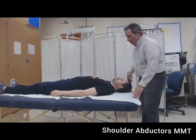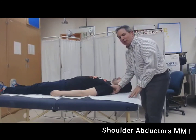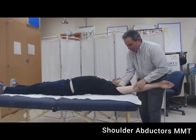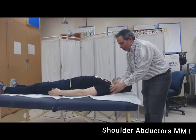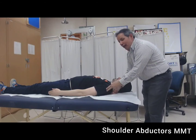That's the shoulder abductors. Stabilize around the scapula, but don't restrict it. Passively move the extremity to know how far it can go. Palpate the middle deltoid, and ask the patient to try to move as far as they can.